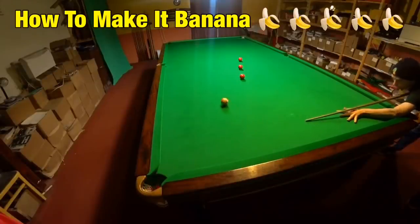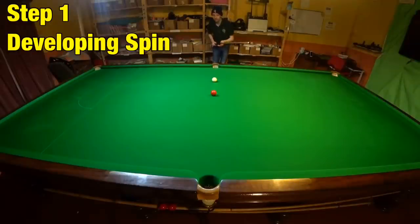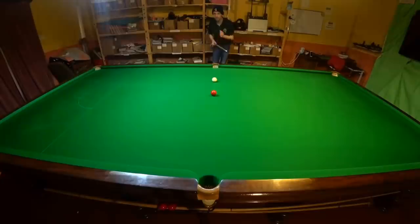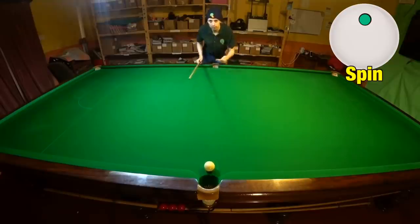So here's what you need to do to make that happen. To play these shots you're going to need to strike the cue ball with as much spin as you possibly can. A great way to practice playing topspin shots is to simply pot the ball and run through and off while playing it as slow as possible, so that you build on the amount of topspin you can get on the ball.